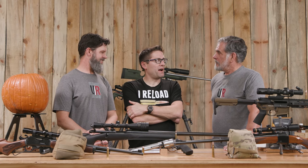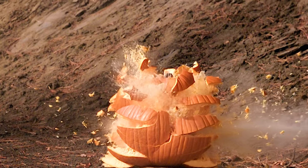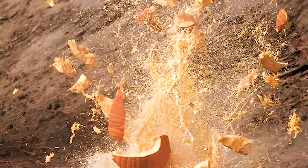Up is the key word. That .375 — if you look at the footage — it really did send things kind of in that upper left. Big chunks of pumpkin. I did a fine job. I think the .375 is a great pumpkin gun.